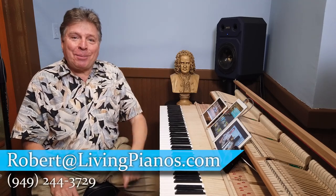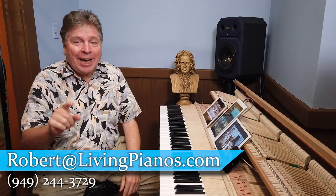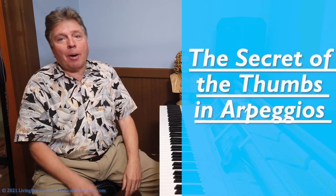I'm Robert Estrin. This is livingpianos.com. Today is the secret of the thumbs in arpeggios.